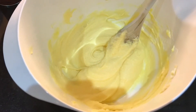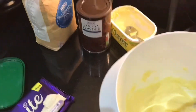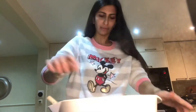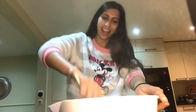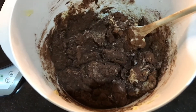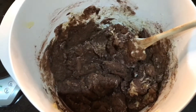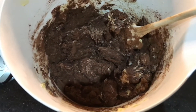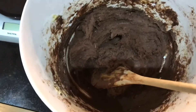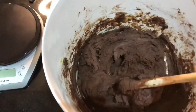Now the egg's been added in, we just want to add the dry ingredients which is the cocoa powder and the self-raising flour. I've now mixed in the self-raising flour and the cocoa powder and you can tell it's a bit dry, so I'm going to add a little dash of some milk. Add more milk if you need until you get a consistency that looks like this.